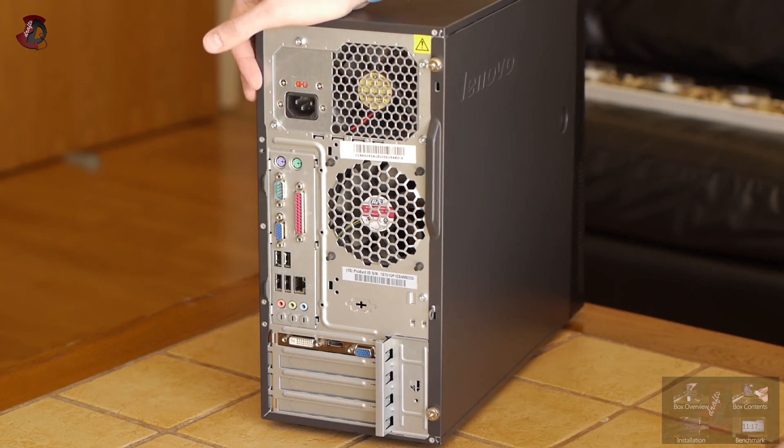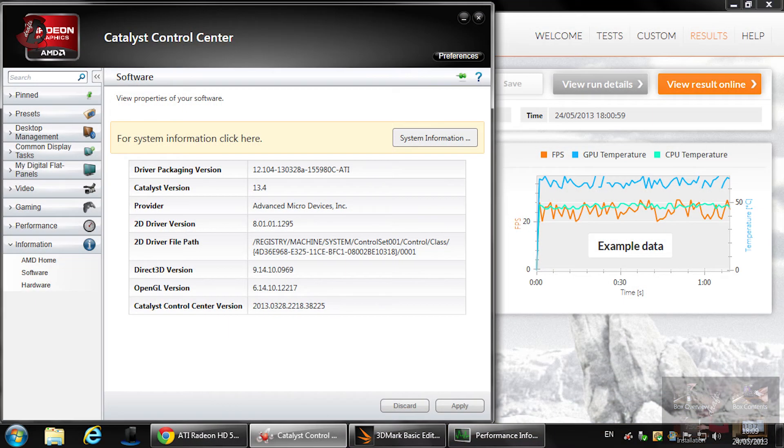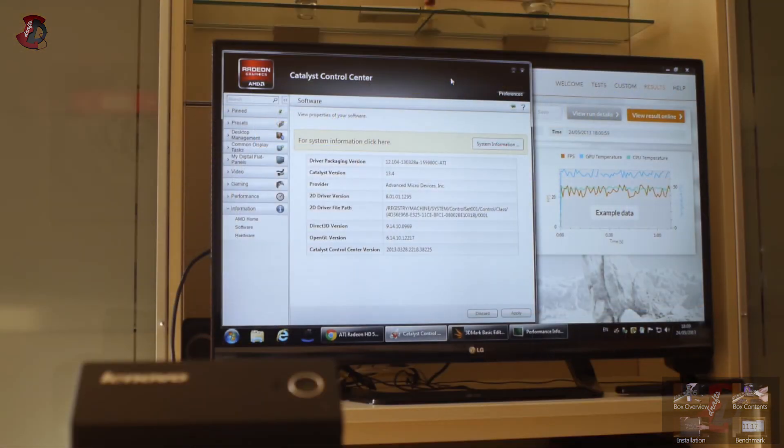Here I am in Windows 7 Professional 32-bit. I've already installed all the necessary software: AMD Catalyst suite revision 13.4 and the current 3DMark. I've also taken a reading of the idle wattage — as you can clearly see, most power supplies would handle this type of load without any issues. I'll show you another shot of the wattage taken during the benchmark in a few minutes.